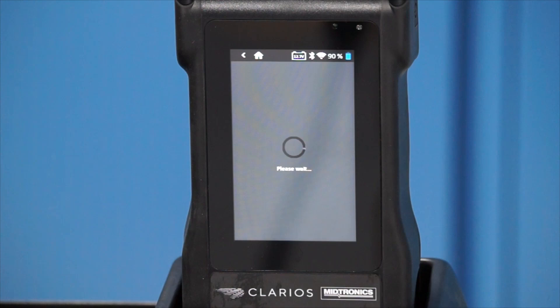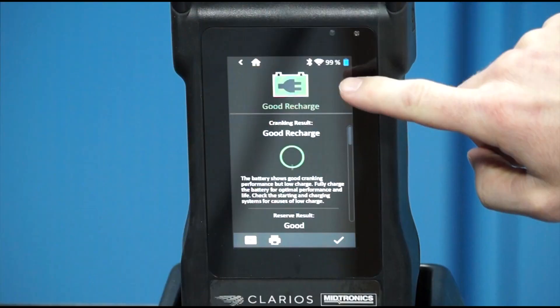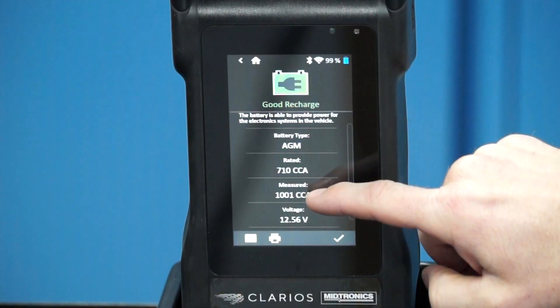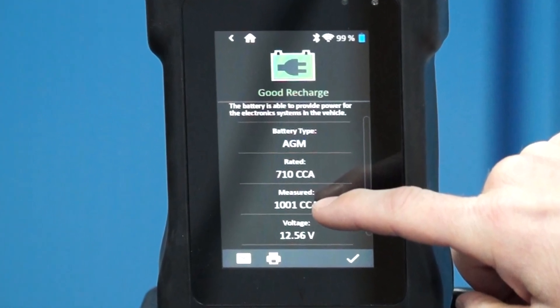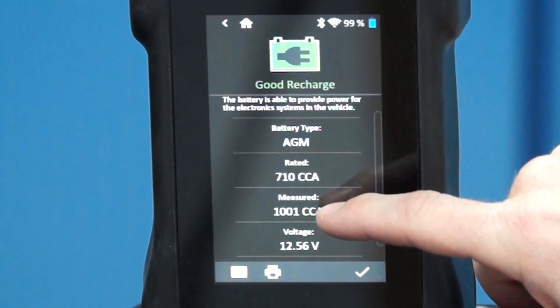The estimated CCA on new batteries has a lot of variability and inaccuracies due to the fact that tester algorithms are not developed to test new batteries. Tester CCA should only be used as a quick reference for the state of health of used batteries, and never new batteries.